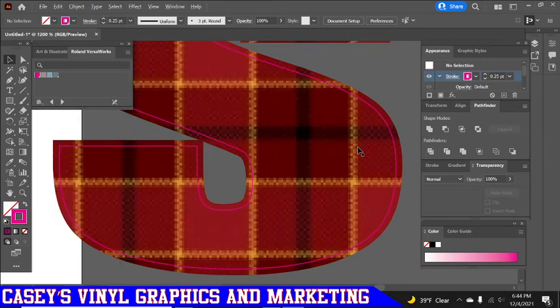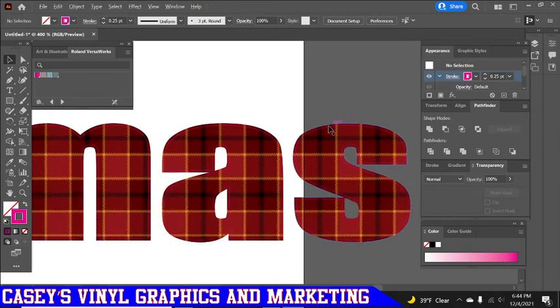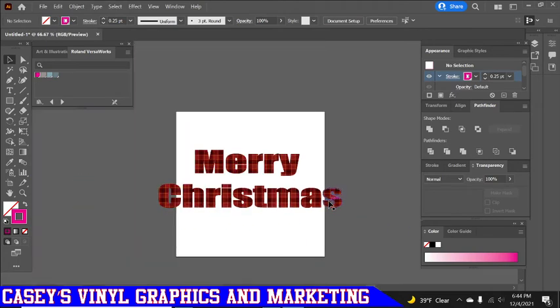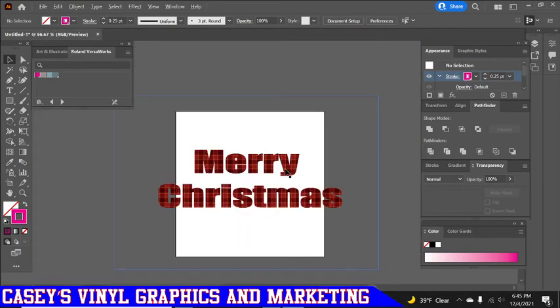This gives you a bleed so that when you put this directly on a shirt, a sticker, or overlay it over another design, you won't have any white around the edge. Or if you're cutting stickers and get halfway done and realize there's white clear across the bottom because your cutter is off just a little — this is going to eliminate that problem completely.